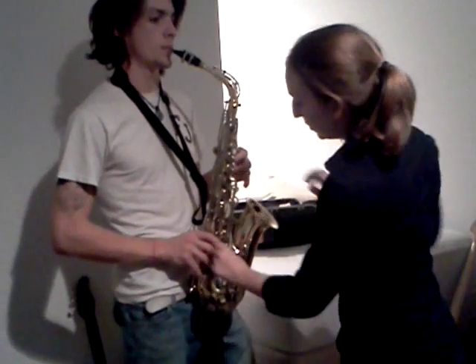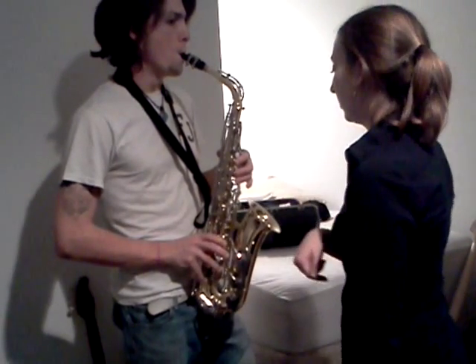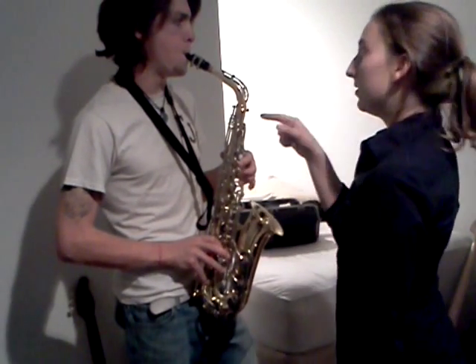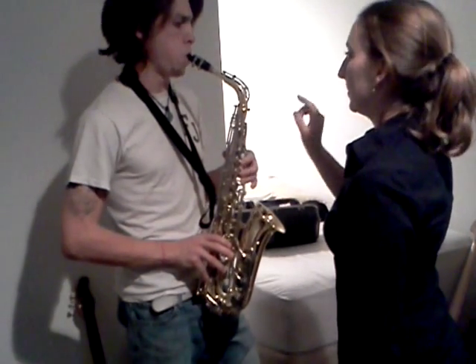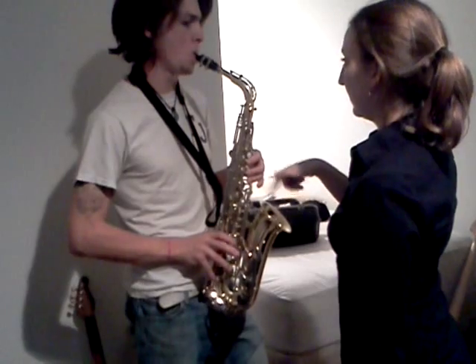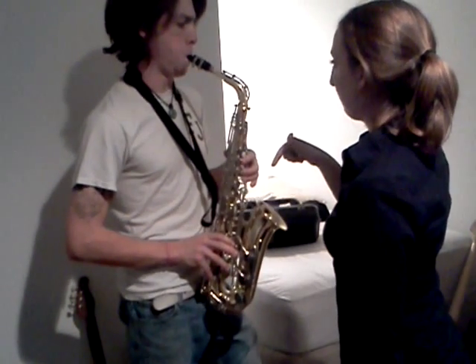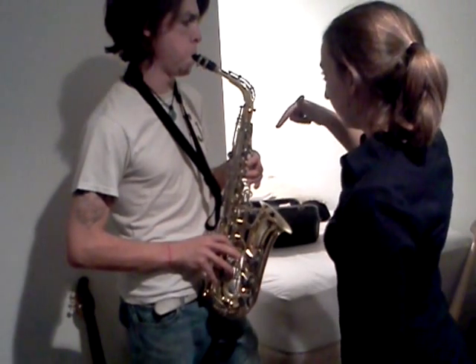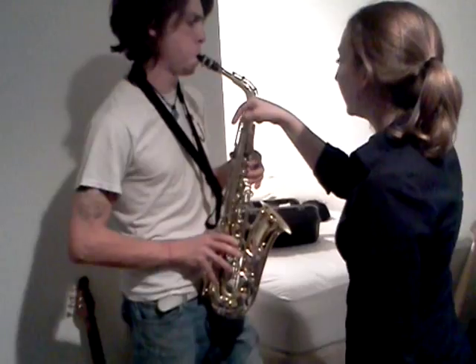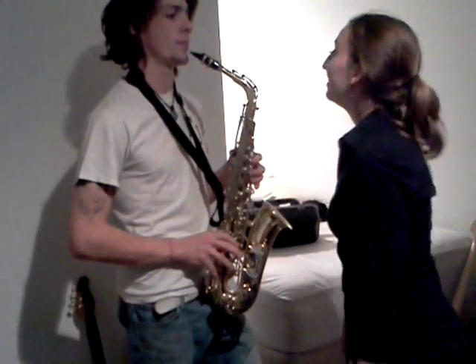So I guess we'll learn F too — it's just this first finger here. So go G, F. G, F. G, F. Great job — that was a great first lesson. Thank you so much.